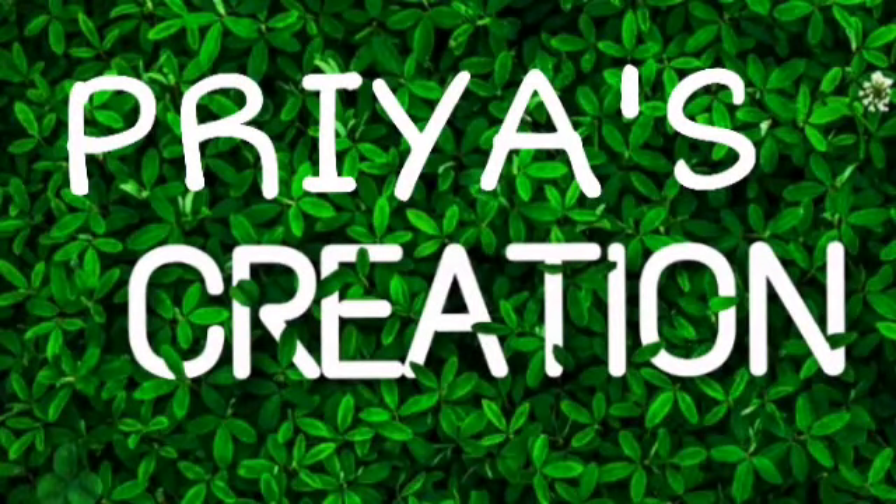Hello friends! Welcome to Priya Creations! Are you ready for your time? Are you safe?